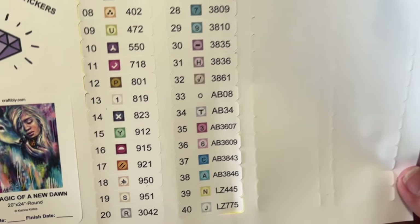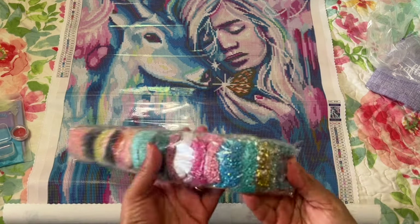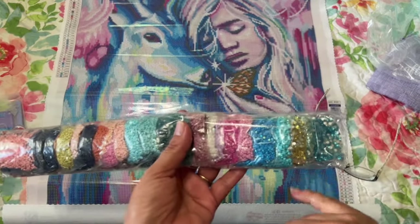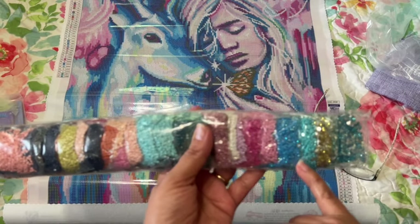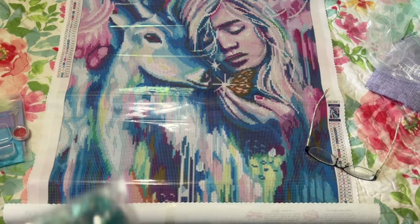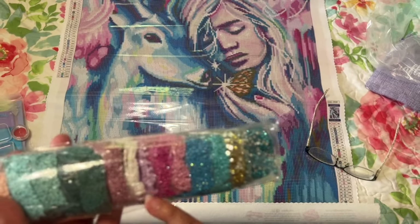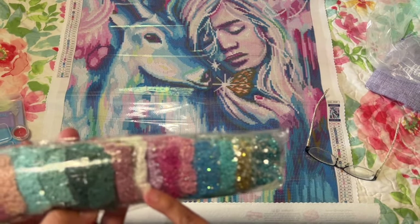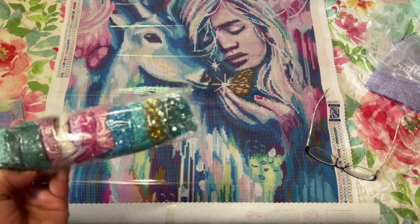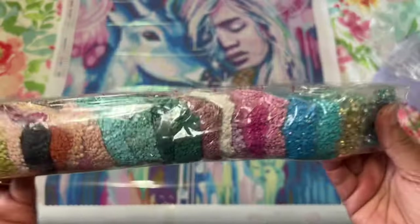What I really appreciate about Craftably is they put all those extra special drills in — you don't have to figure it out or go buy extra drills, though you can if you want to bling it up even more. There are special drills and ABs right here. AB stands for aurora borealis — they put an extra coating on them to make them extra sparkly, extra shine, kind of like the aurora lights. And look at all these special drills — that's a lot of extra bling!